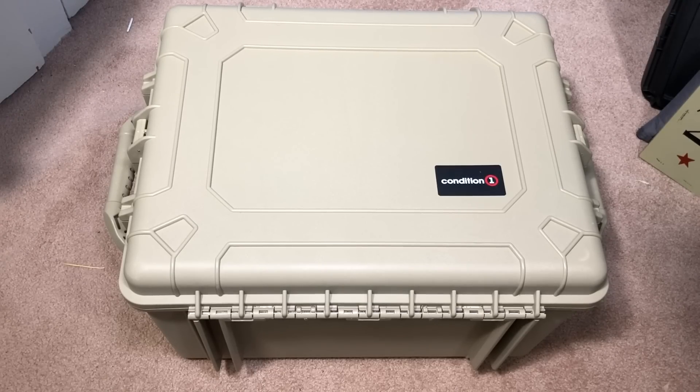Once you get these cases, right away the trouble I had was: what am I gonna put in this? Because there are so many fantastic uses for these types of cases. I finally came down to what I thought would benefit me the most, and I'll show you what I did with it.